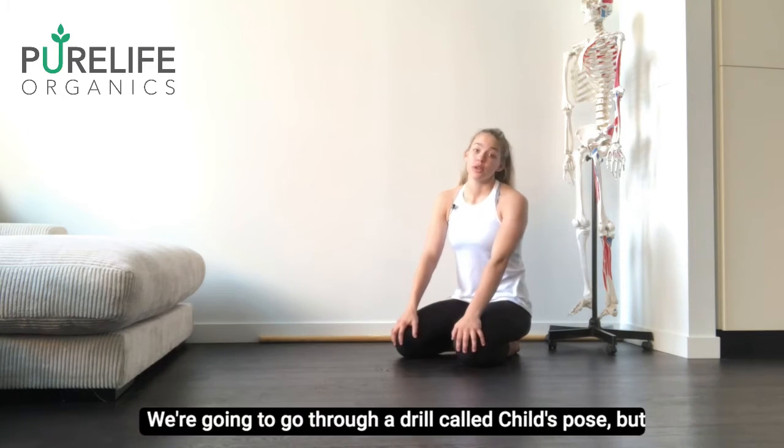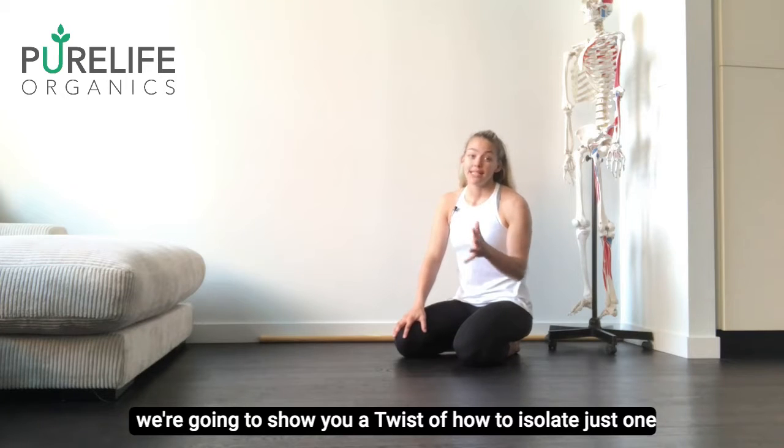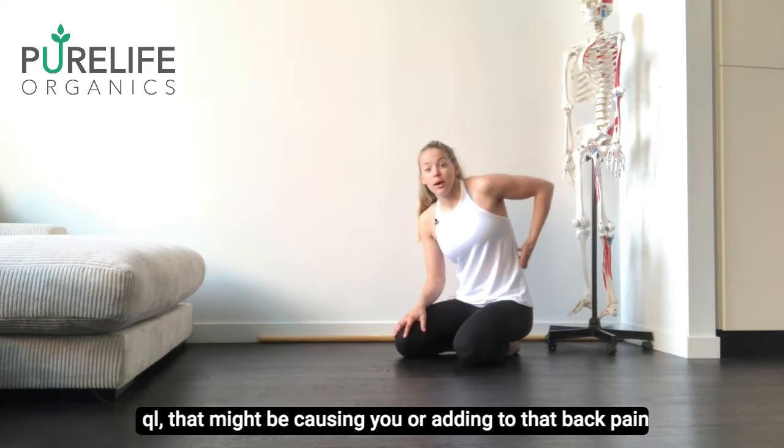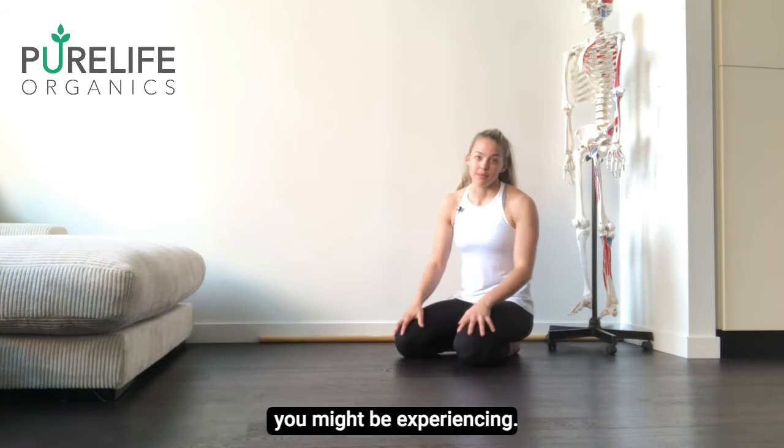We're going to go through a drill called Child's Pose, but we're going to show you a twist of how to isolate just one side at a time to really stretch out that lat, that tight QL that might be causing or adding to that back pain you might be experiencing.